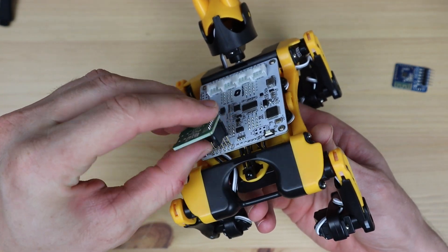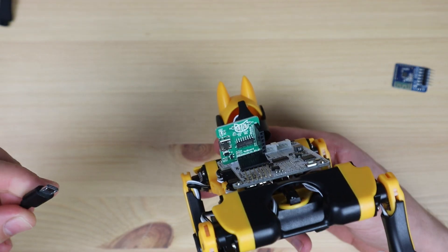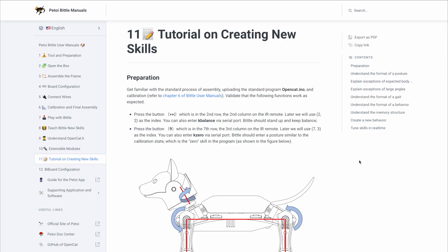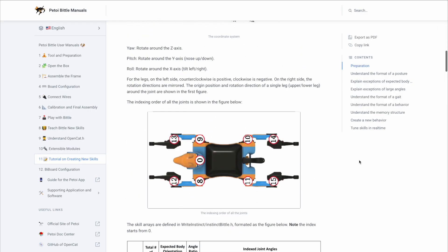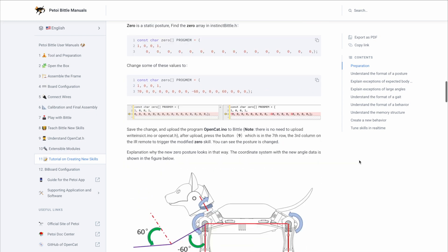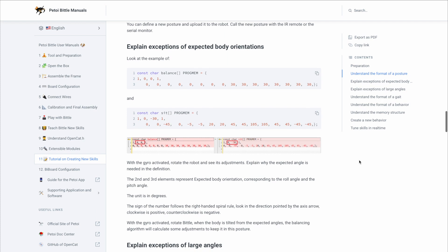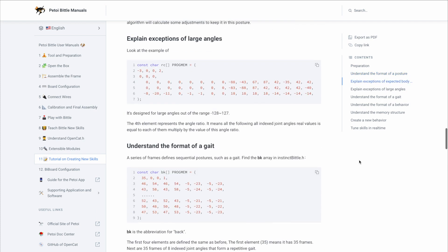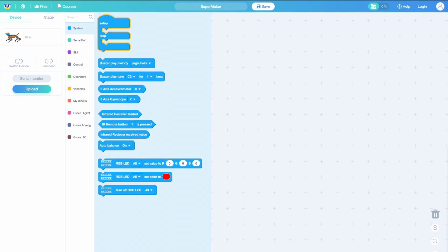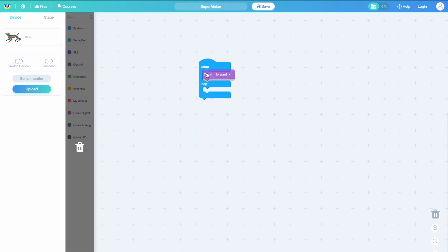Coding is best done through the Arduino IDE, and you'll need to use the included communication module to allow your computer to program Bittle. Their documentation is really good and covers everything you may need to do to use and maintain Bittle, as well as instructions for adding your own skills, sensors, and features. If you're not familiar with the Arduino IDE, you can also use Python, or they even have a drag and drop programming interface for beginners.